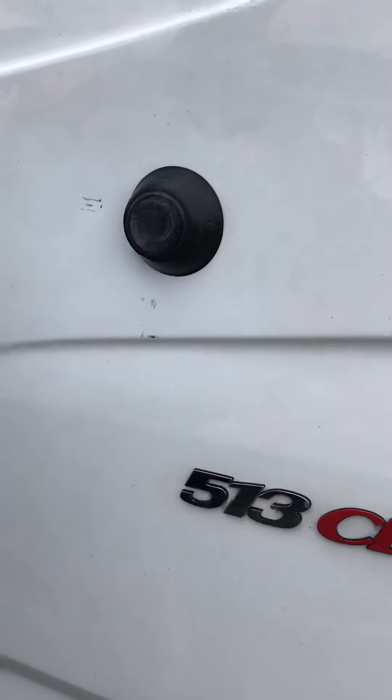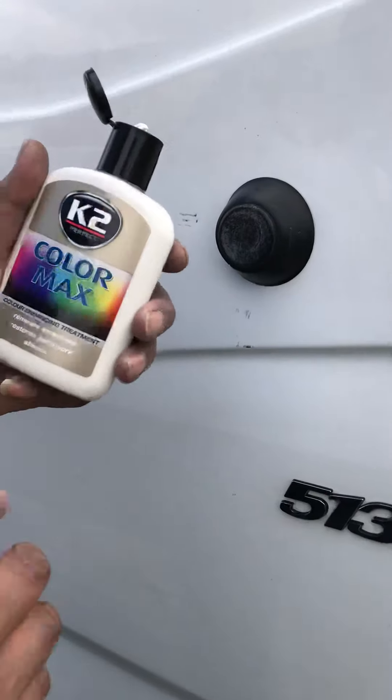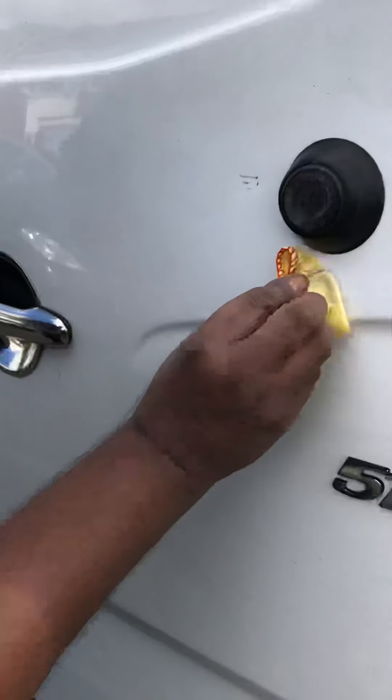Nope, nothing seems to have worked. So that's K2 Colour Max — supposedly it removes scratches, restores paintwork and shines, and as we can see, it's not really done much. But we'll just try again anyway.